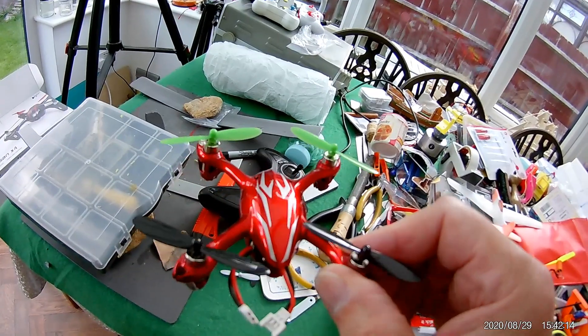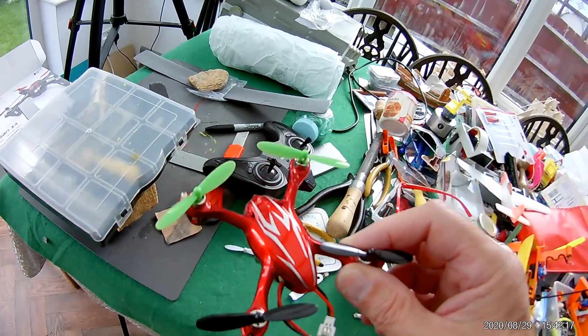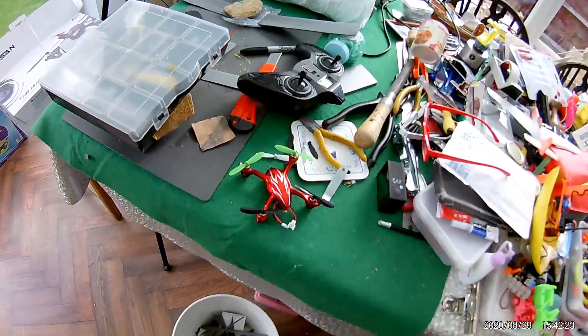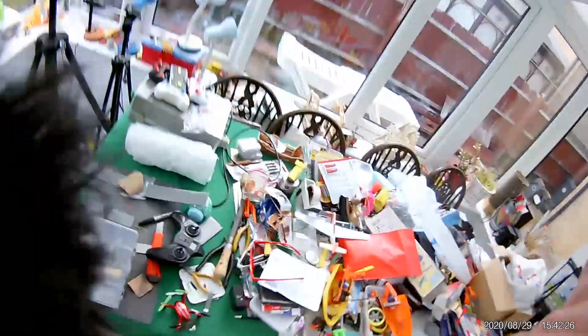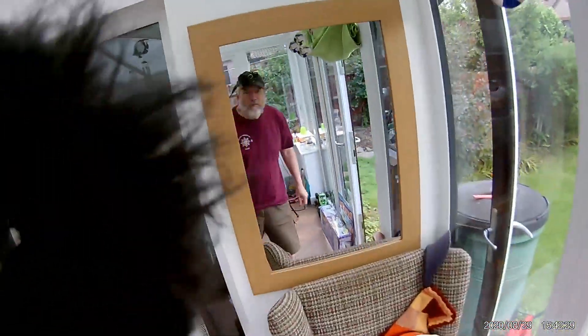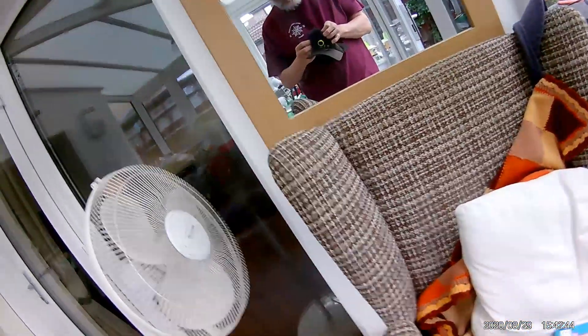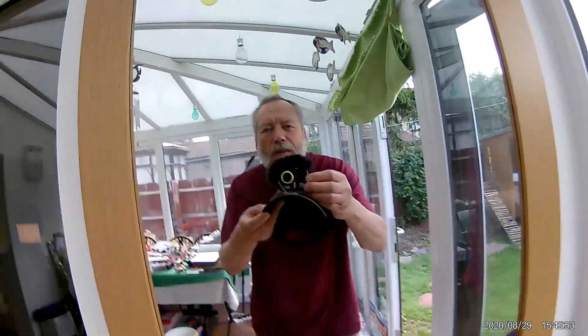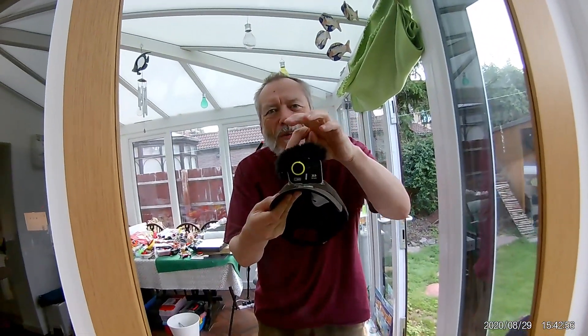This arrived in a box today. I've just put fresh propellers on it and charged it up at camera time. Didn't put my wind protector on it. There we are. Dead cat.